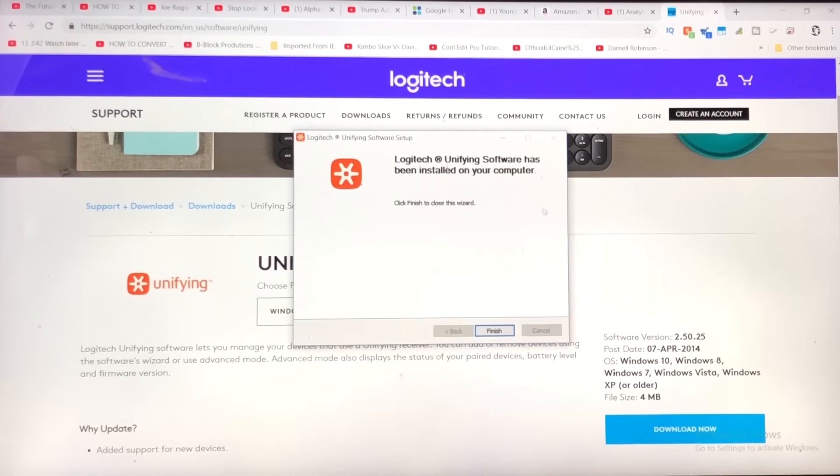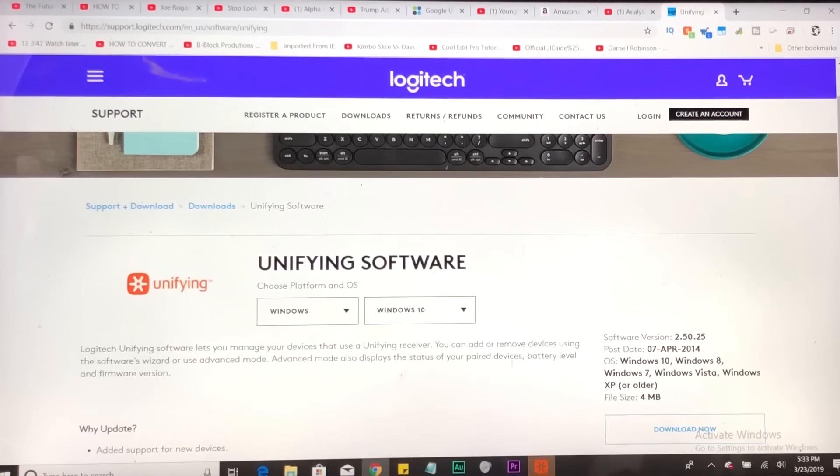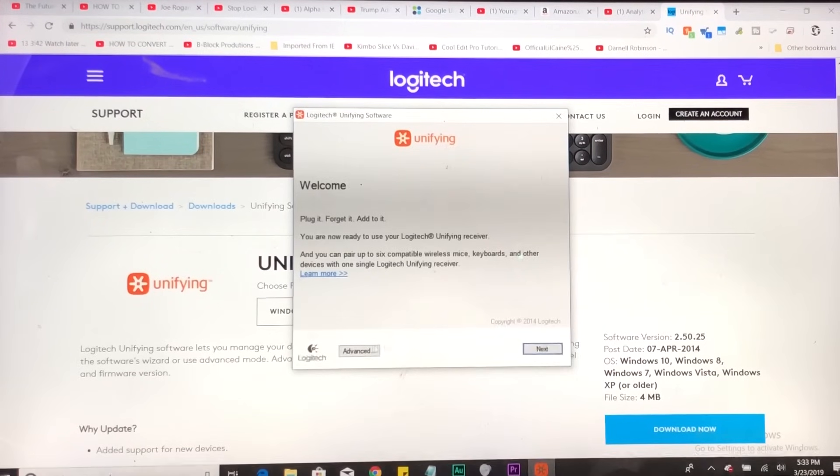Logitech Unifying Software has been installed on your computer. Click finish to close the wizard. Finish. Okay, there goes the program.